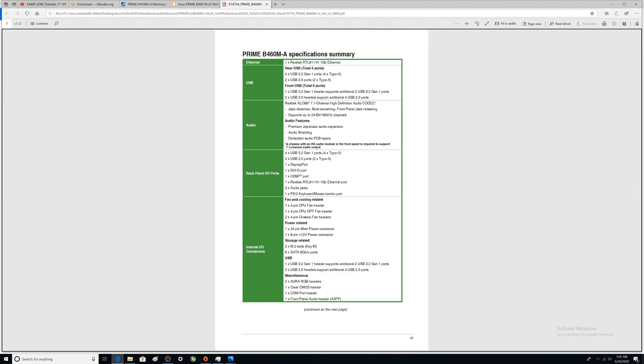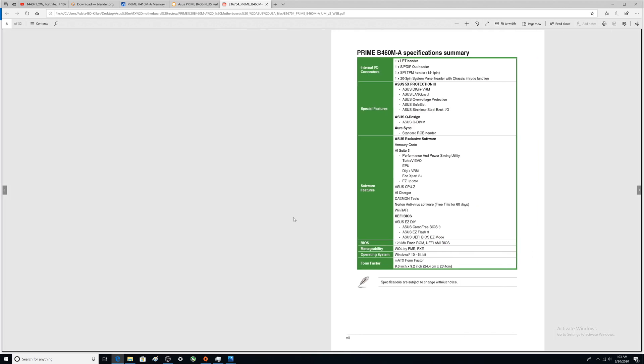Looking at the audio section in the manual — I was trying to find the unlabeled audio port I missed earlier. It doesn't appear they labeled it specifically; it just says three audio jacks, so I can't give you a more detailed answer on that. There's also a COM port header and an LPT header that I didn't cover on the board.